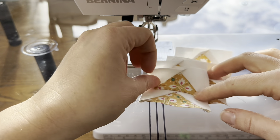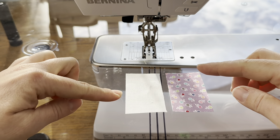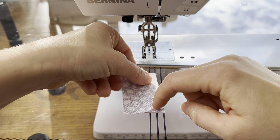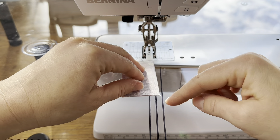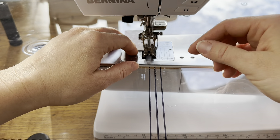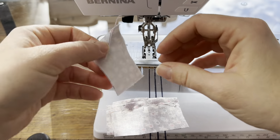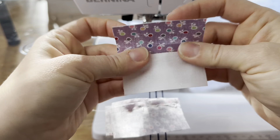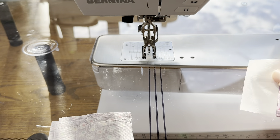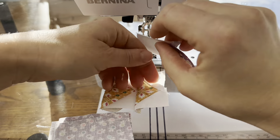Then we'll set our flying geese aside and we need to make strip units. That just takes a background rectangle — I'm using a purple rectangle here. We're just going to lay one on top of the other and then sew across the longer side with a quarter of an inch seam allowance. We need four of these also, and I have my other ones made. This is what it looks like.